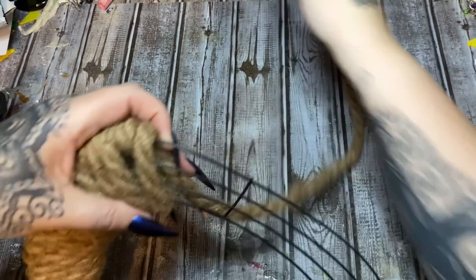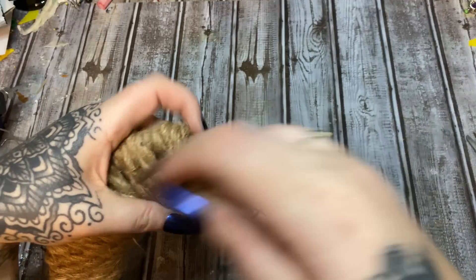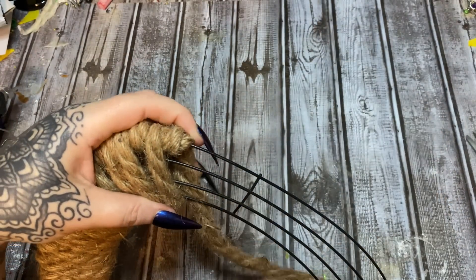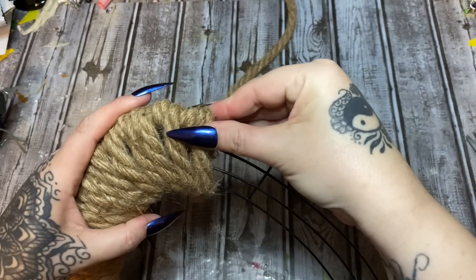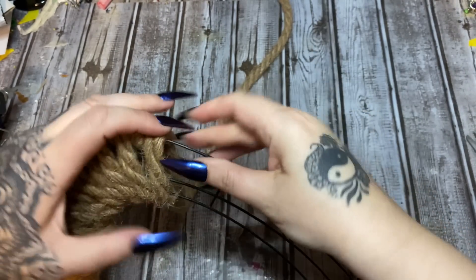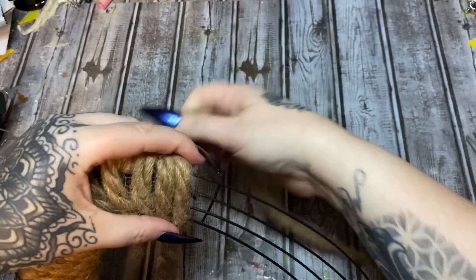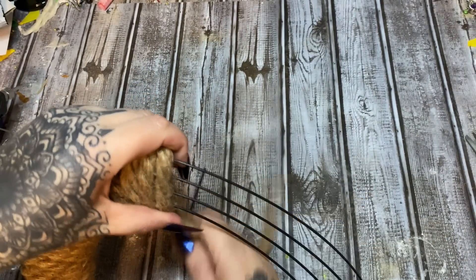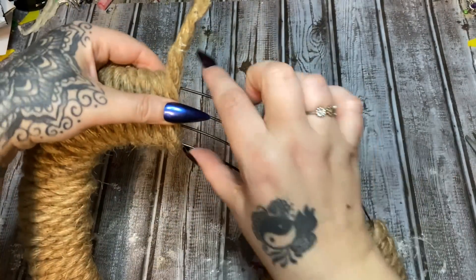I brought it up right there and what I should have done is just brought it around that one ring — I made a little mistake there. But we're just going to continue squishing it all together, really squish it, and then continue wrapping. At the end of this I'll open pack of rope number six and we'll continue on around.